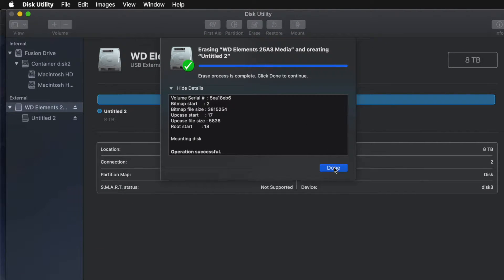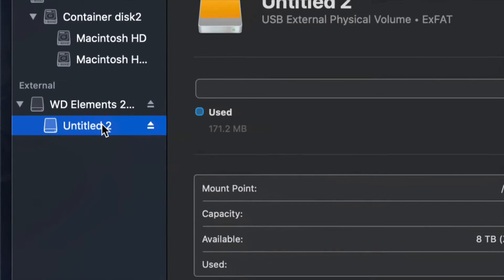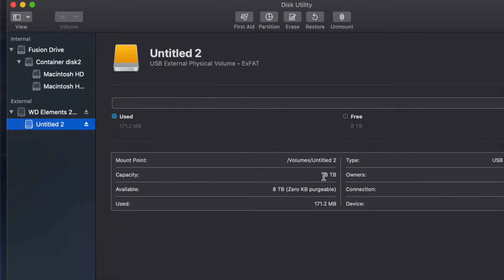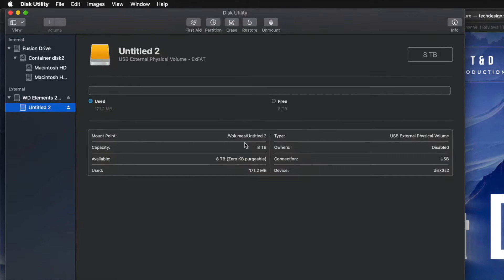Just click on Erase and you're pretty much done — it's all set up. I'll click on the partition here and I can see I have all the space I want. So eight terabytes — yep, this is eight terabytes. I can go ahead and drag and drop stuff into my external hard drive and I'm done.